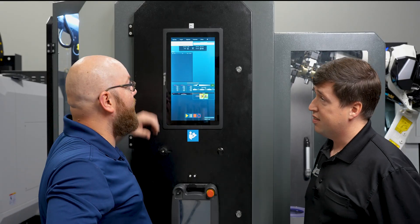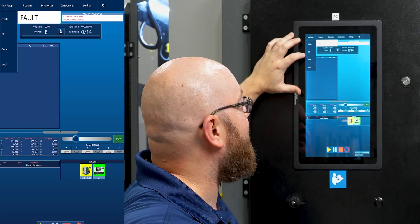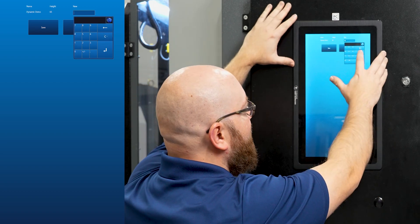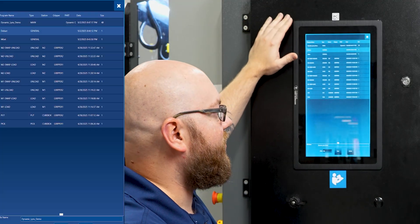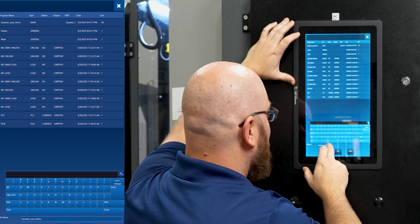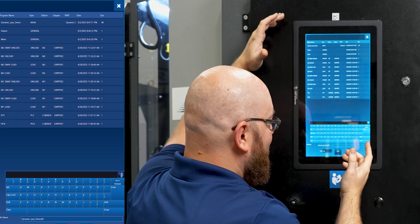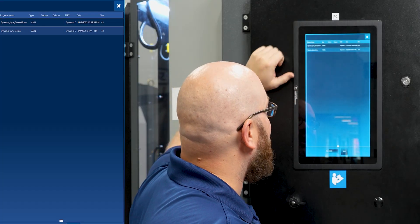All right. So the diameter doesn't matter all that much, but the height definitely does. In order to clone a part and add a new one that's a little bit taller, we're going to hit Easy Setup, Clone, select the process that we want to clone. It's literally just going to ask us what the height difference is going to be. So instead of 65 millimeters, I'm going to say that this one is 85 millimeters. That's going to add an extra 20 millimeters on each of the part locations for pickup, drop off, load, and unload. It's going to ask us to name our new part style.